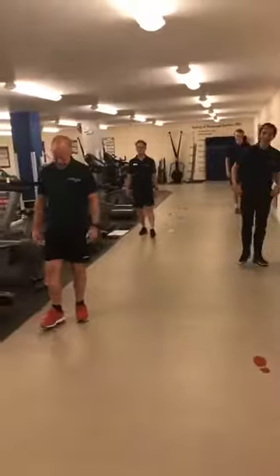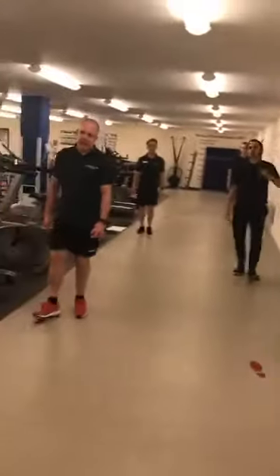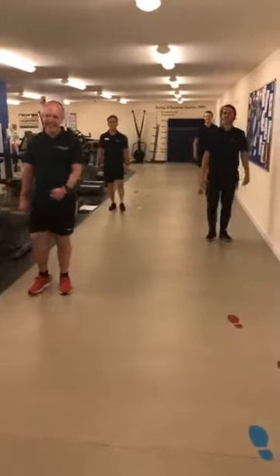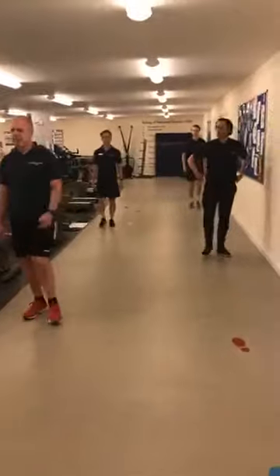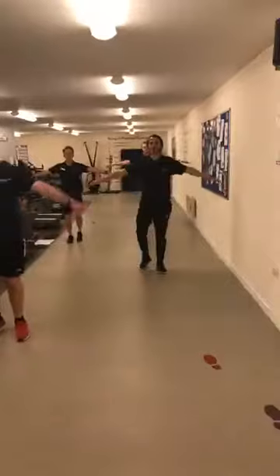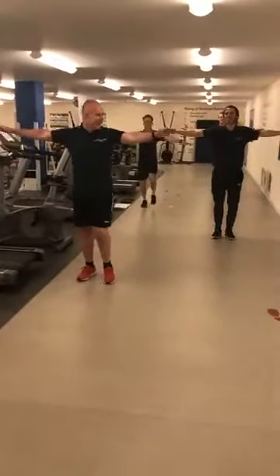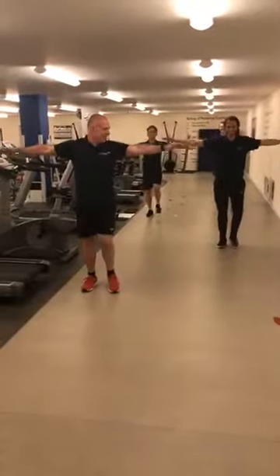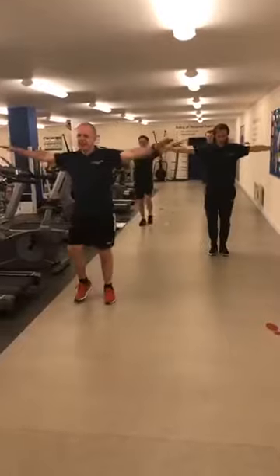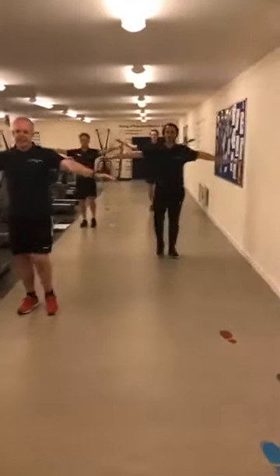Say hi to David — he's just had his dinner so David you might want to take it a little bit easier if you've just eaten. Or you could always watch it back later and do it again. From there come back into your march and let's have some shoulder circles — some arm circles, taking the arms out to the side, and then take it the other way.